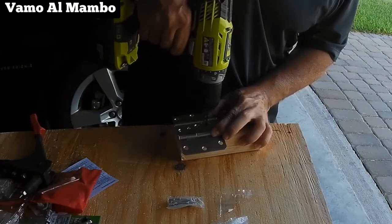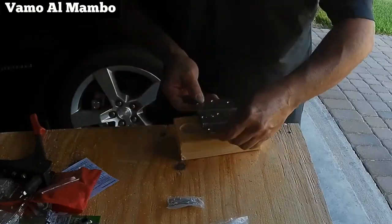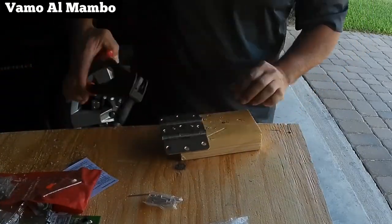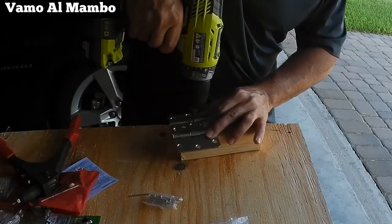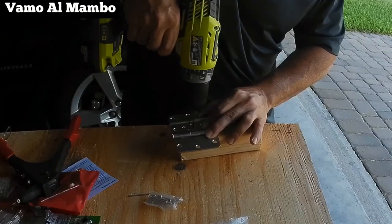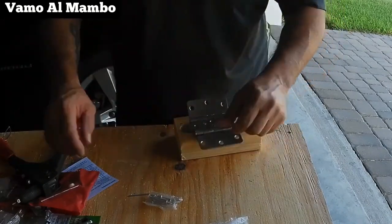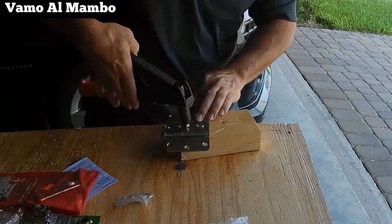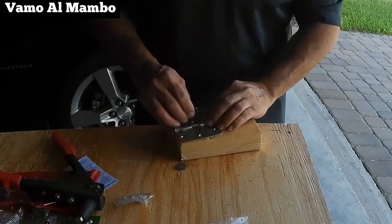Again, we're going to prepare two sets of hinges. If the tool that you're going to be installing on this shelf is lightweight, then you might be able to get away with just one set in the middle. If you choose to go with one set of hinges in the middle, just purchase some heavy-duty hinges.